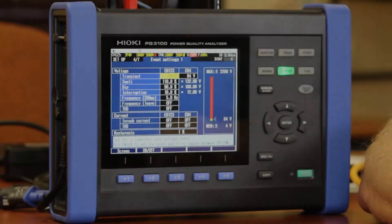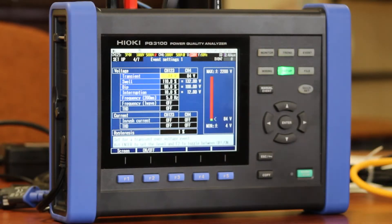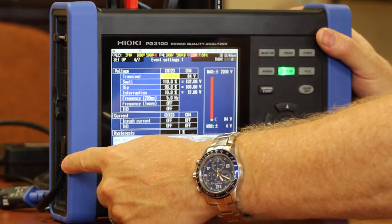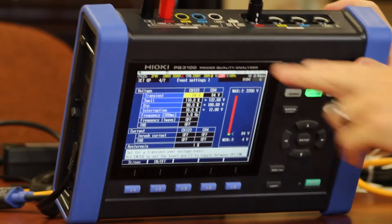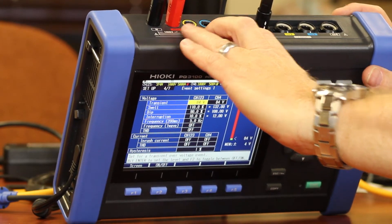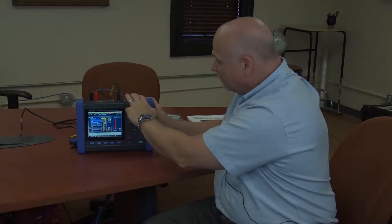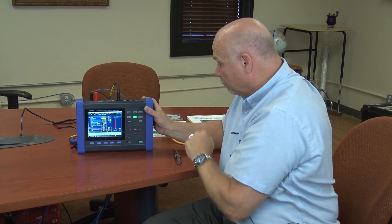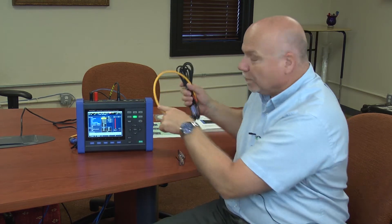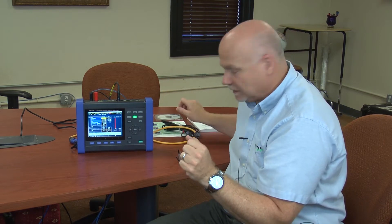First, I want to give you a quick physical layout of what the box is all about. Over on the left side, I have an AC input. At the top of my device, I have my voltage inputs, which are banana jacks, and then I also have my current clamp inputs. This is the first device in the Hioki product line that actually powers the current clamp from the unit.